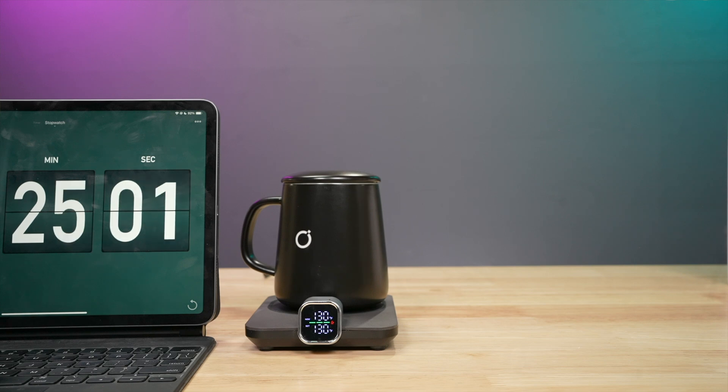So overall, what are my thoughts on the Heat Coaster Pro? I'm a coffee sipper — I'll often use a thermos to keep my coffee hot while I nurse it over the course of 30 minutes or so. What the Heat Coaster Pro lets me do is enjoy my coffee in a nice ceramic mug, sitting on a coaster that doesn't look out of place on my desk, at the exact temperature I want it. For me, that's a win and I'll be making good use of this.